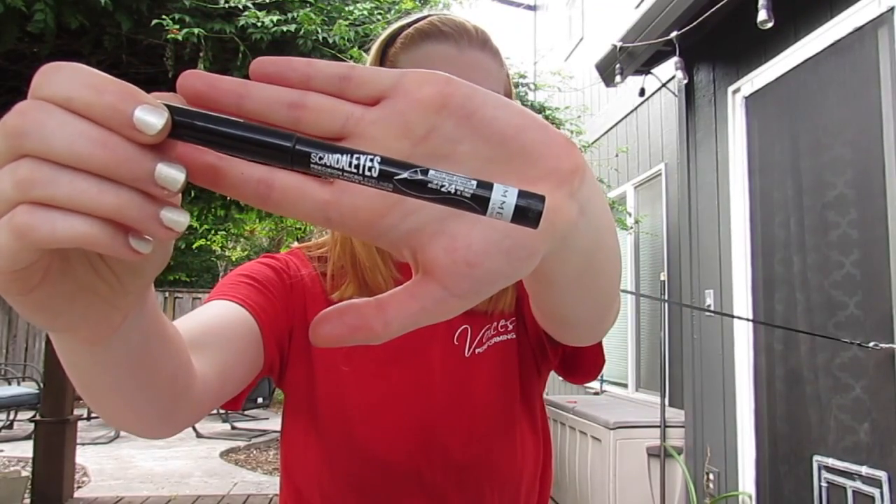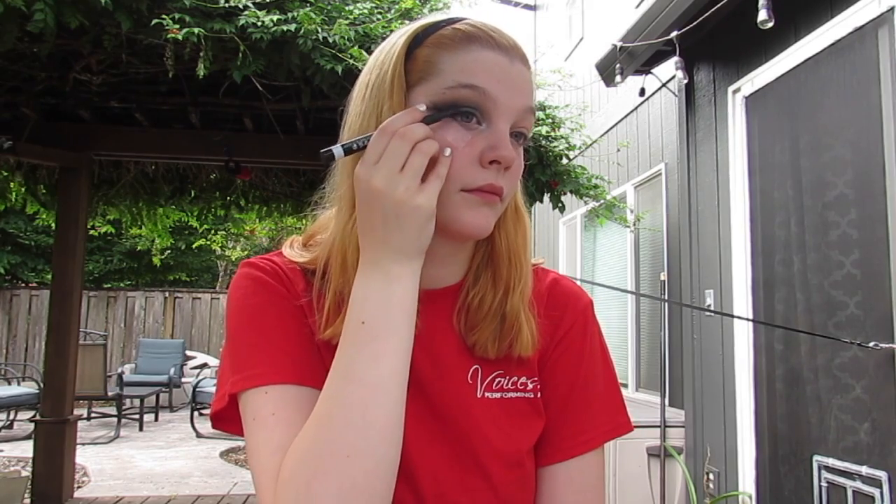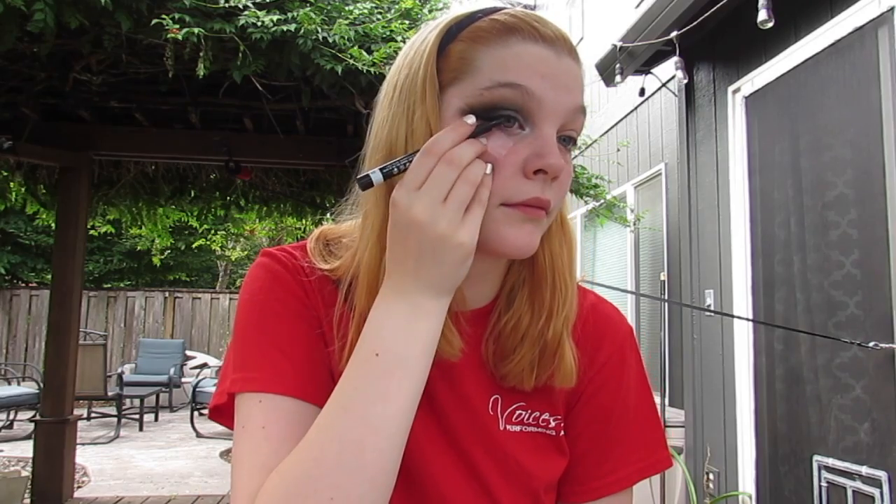Now I'm going in with my Scandalize eyeliner from Rimmel London and adding a nice big wing, because I'm not adding fake lashes to this look today, but this is one that would totally count on using them if you were going out for a nice night on the town.